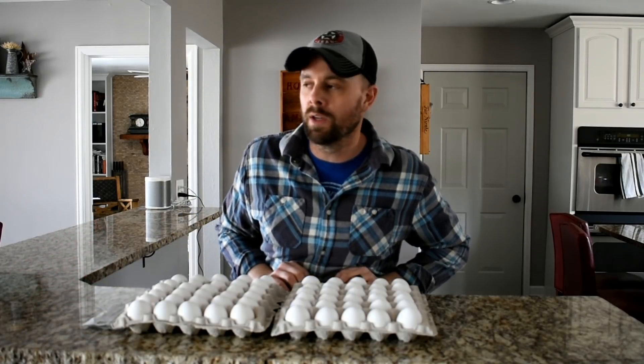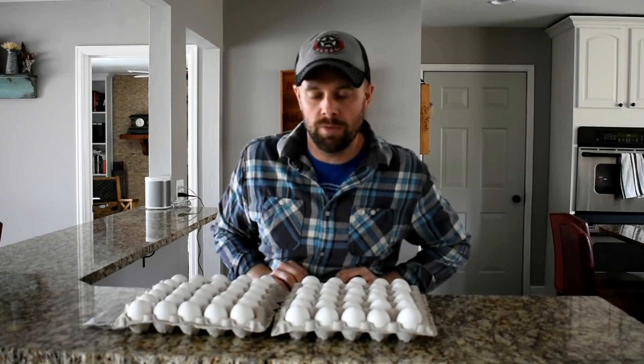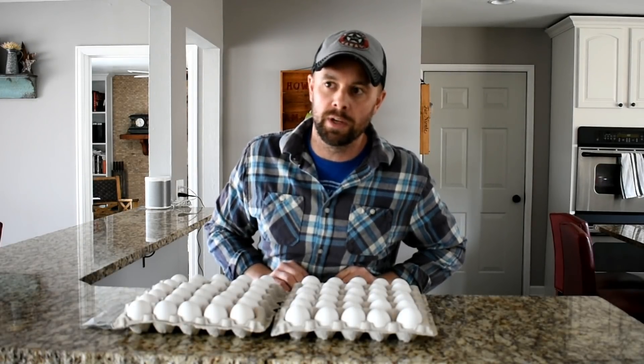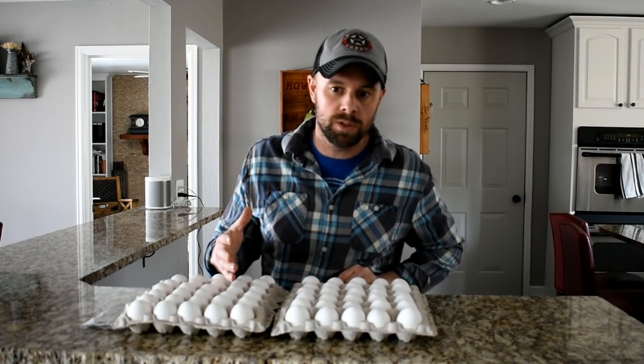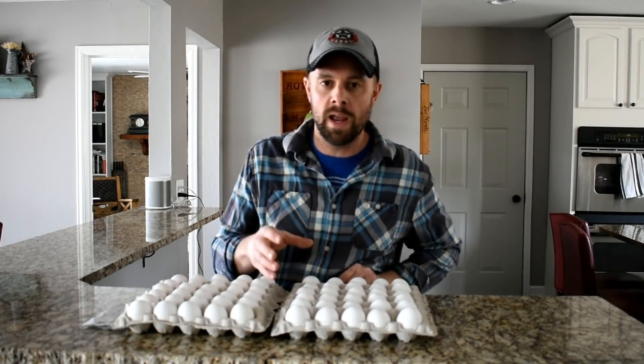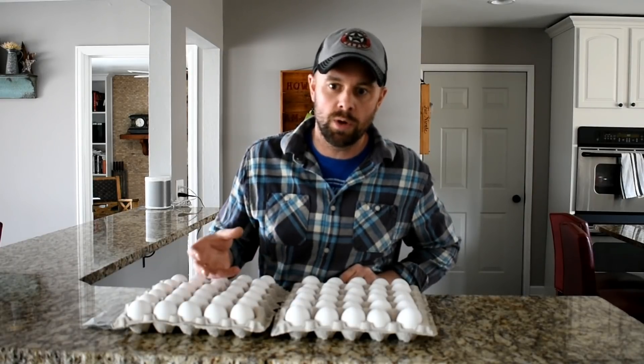I looked for some of the common freeze dried options. Mountain House is one I found — it was $26.32 for 13 servings, and it said prepared it was three quarters of a cup. So to make this fair, I want to make sure that one egg scrambled equals three quarters of a cup.